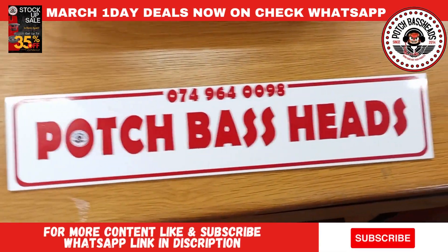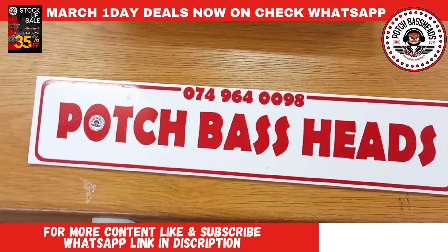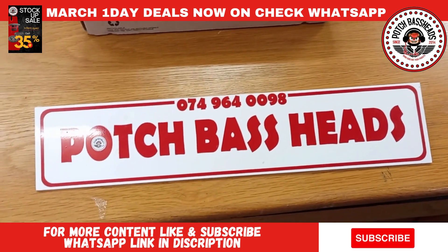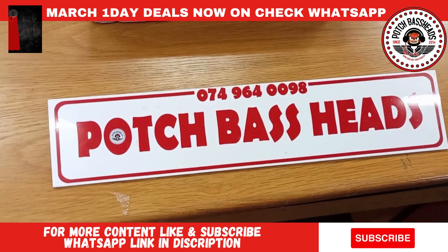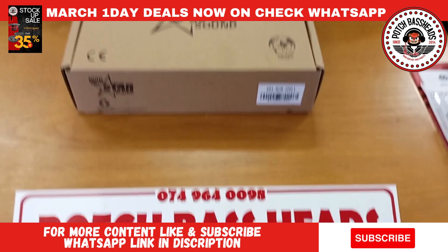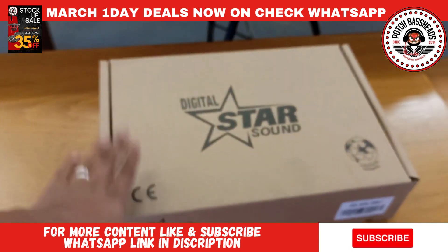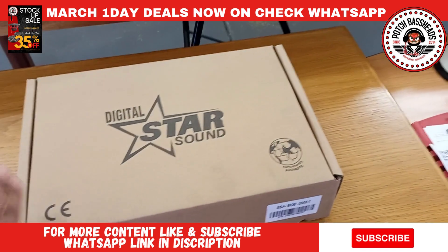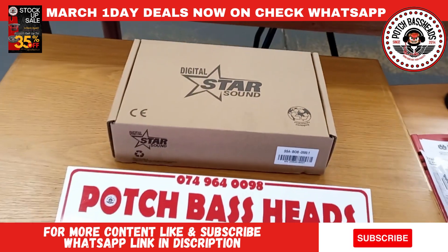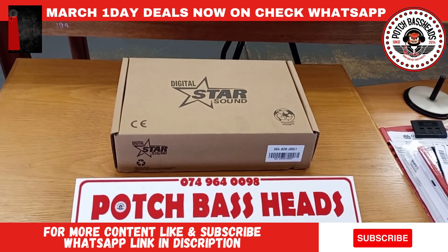Greetings fellow YouTubers, this is your boy Brownie from Portapaceheads coming to you again with an unboxing video. Most of the time the guys tell me, Brownie, what amp do you think is the most practical? This is basically a two-in-one — everyone, once I did the Bob 6K unboxing, asked me to do the Bob 2K. This is the Starsound Digital POB 2000.1, very efficient amps, very good for daily use, and most of all it actually does the rated power. Let me unbox this one and show you guys what you get and what you can expect when purchasing one of these Bob 2Ks.